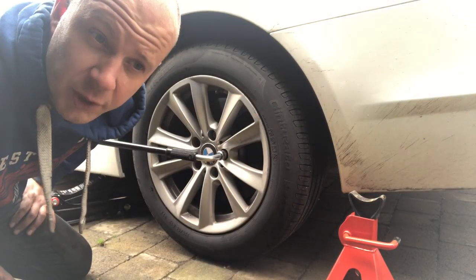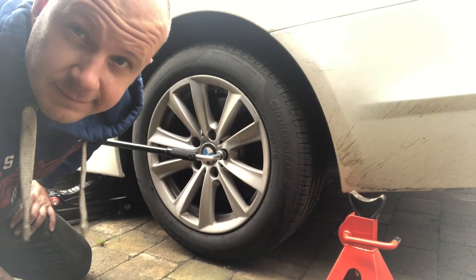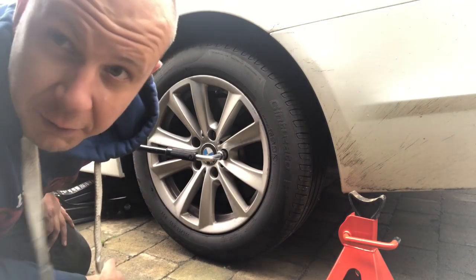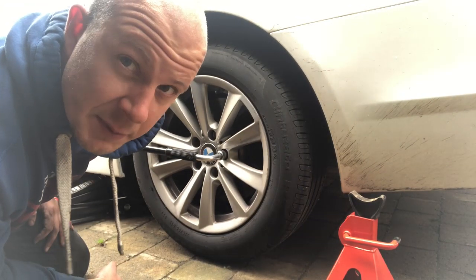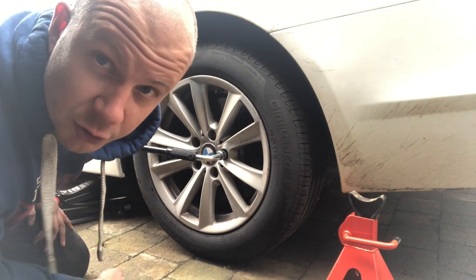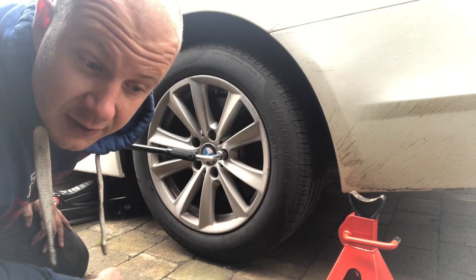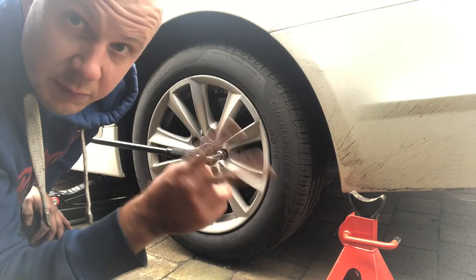This is just a real basic job on any car. We're going to take the wheel off and have a look. While the wheel's on the ground, loosen your wheel bolts just a little bit, jack the car up, and then you can undo the bolts without yanking on the wheel. This side didn't feel bad when I was pulling on it, but you replace them as a pair.